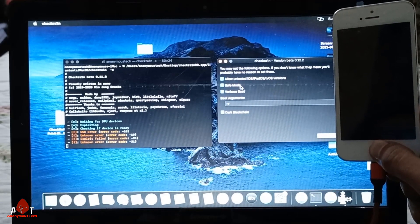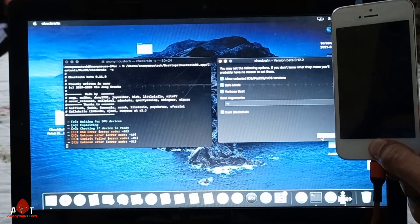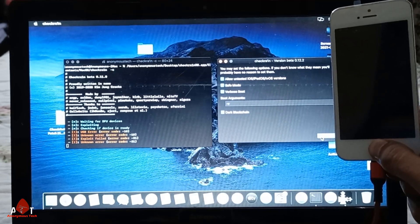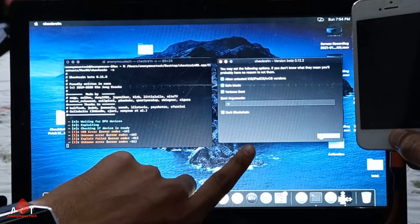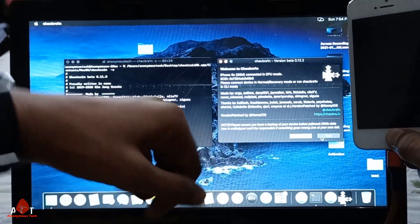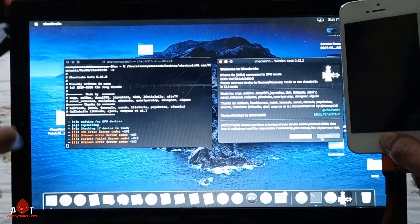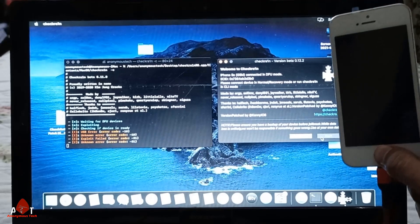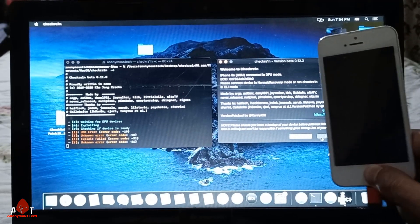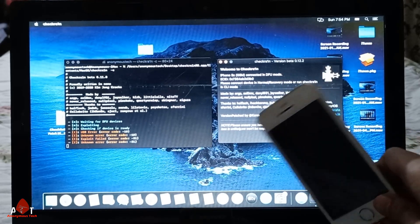I open all the options but it's not necessary — it all works. Click on back. This version of checkra1n will appear to be hung and not responding, but it is working. You will see the status — the jailbreak will start now. You can release the home button.